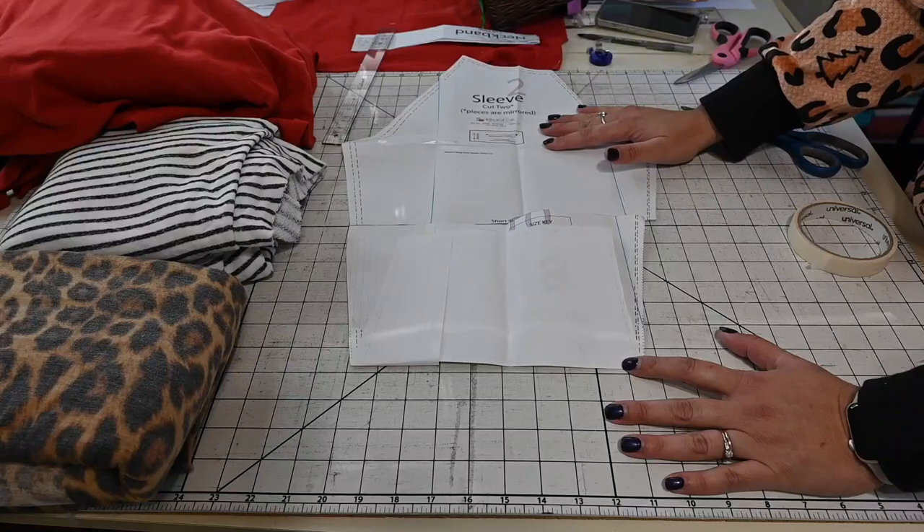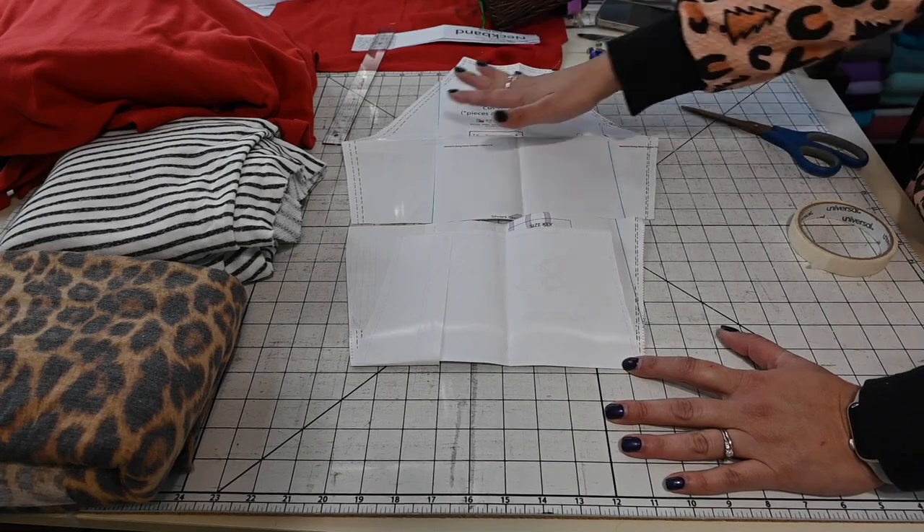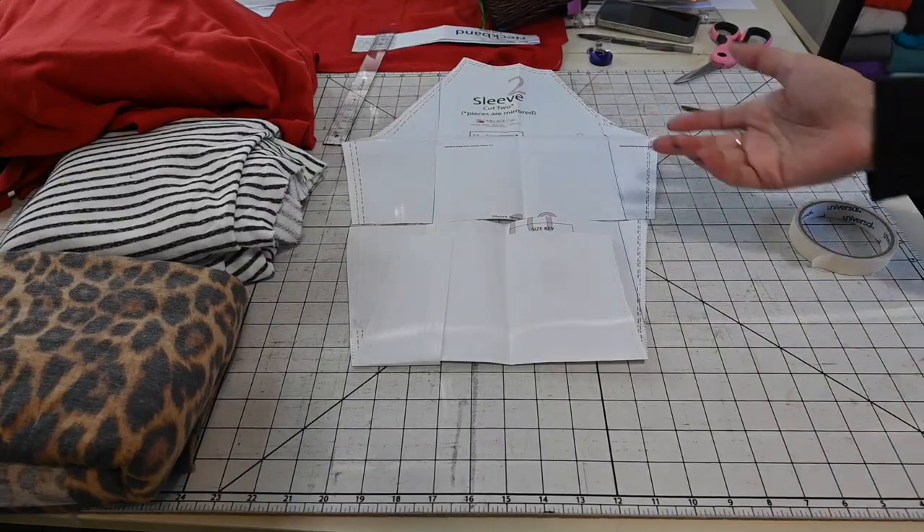I'm going to cut the bottom of the skirt using the Stickation skirt, cutting it just like the pattern calls for — no changes at all. The sleeve color blocking is the only thing I'm cutting differently, along with the bodice.